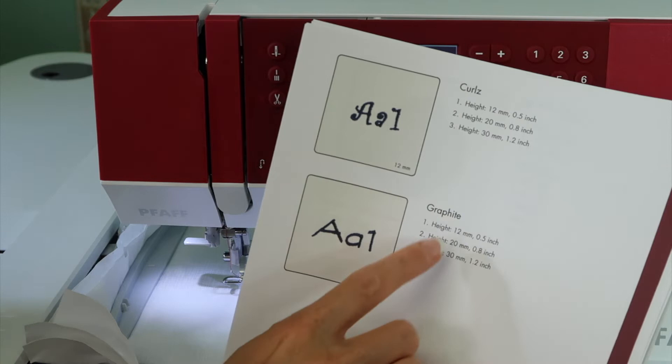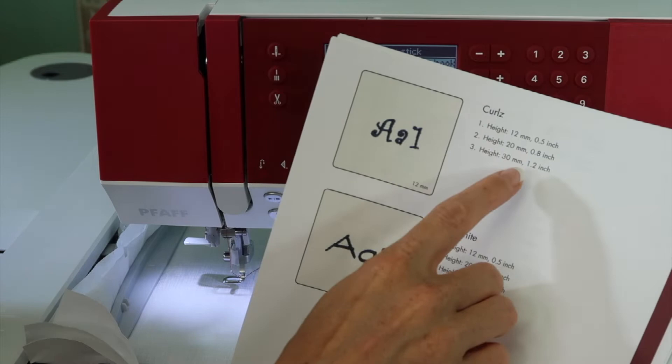Here's how we're going to start. You do have a Curls and a Graphite font, and they come in three different sizes: 12 millimeters, 20 millimeters, and 30 millimeters.